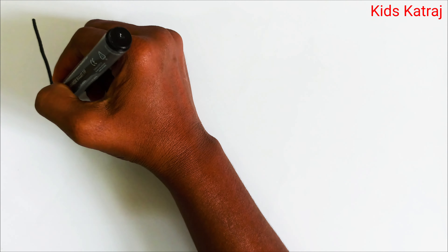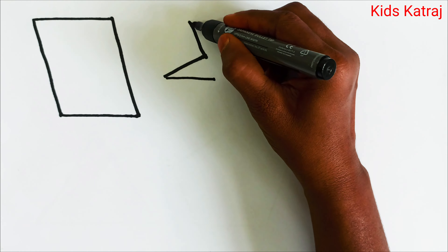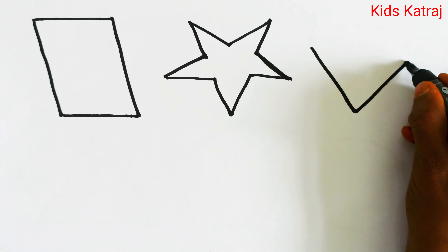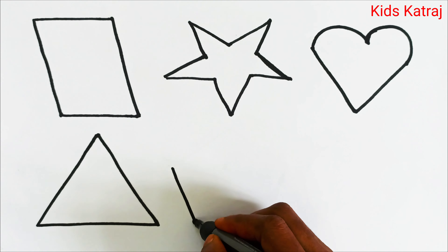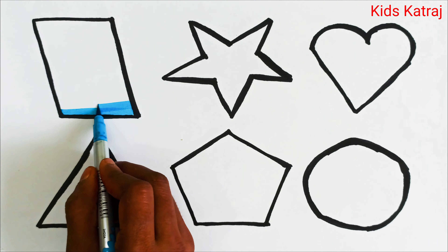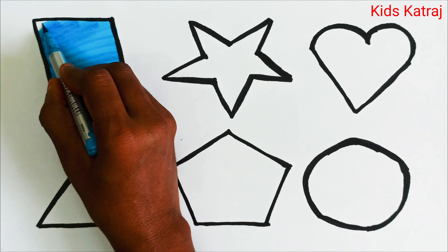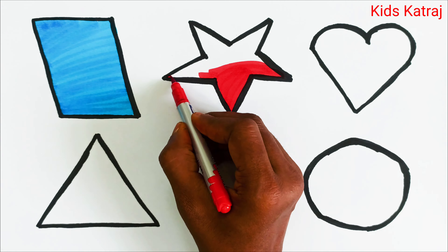Hello guys, let's learn how to draw some 2D shapes: parallelogram, star, heart, triangle, pentagon, circle. Let's color them — parallelogram with sky blue color, star with red color.